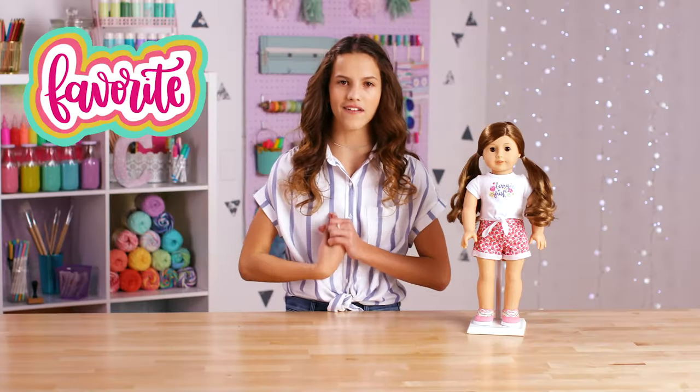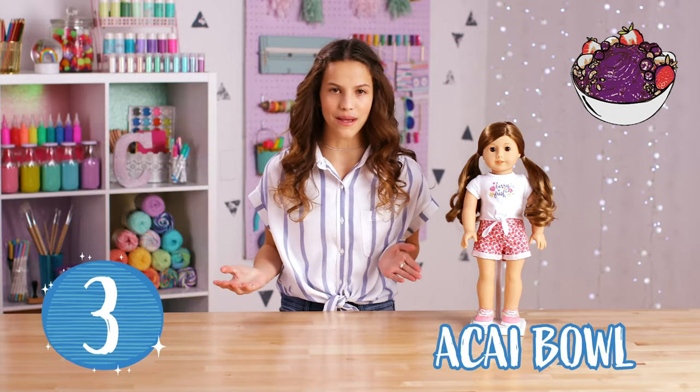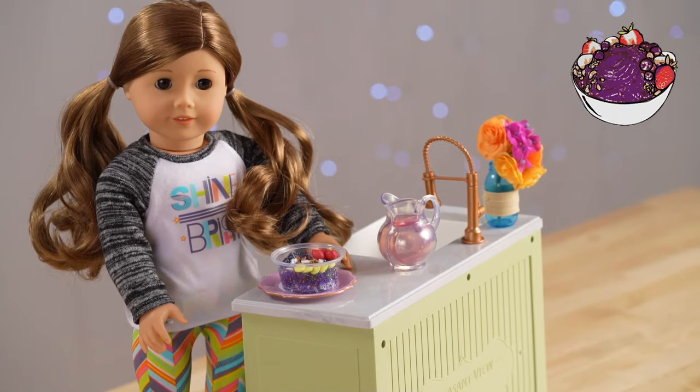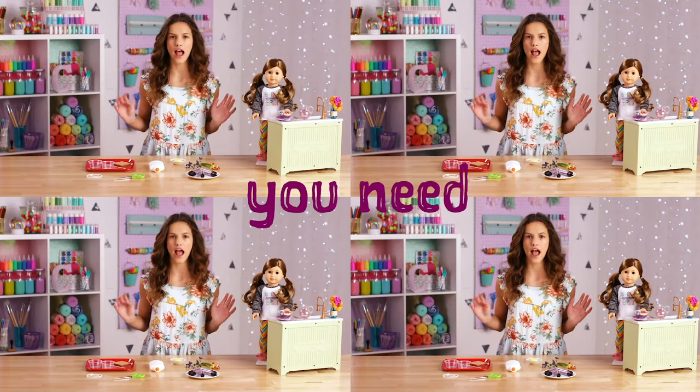My favorite thing about making crafts is there's a bunch of materials and then you just all of a sudden make some really cute thing for your doll. Number three — acai bowls. This one is one of my favorite foods, so it was really fun to make and I suggested this idea. Here's everything you need.